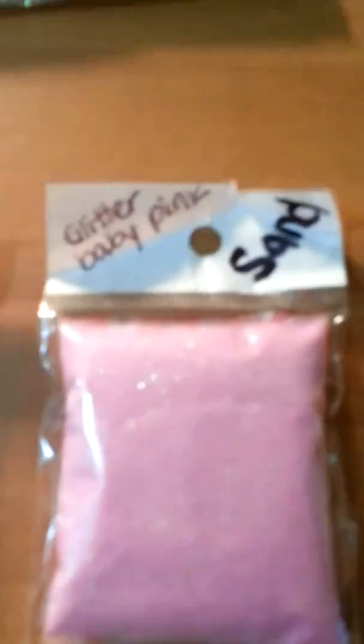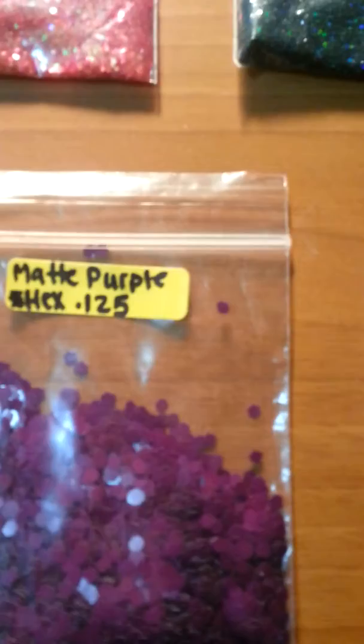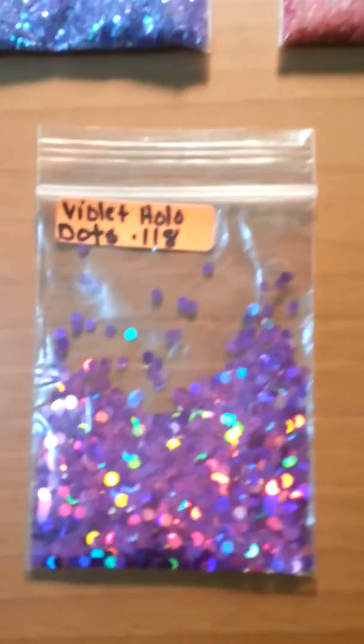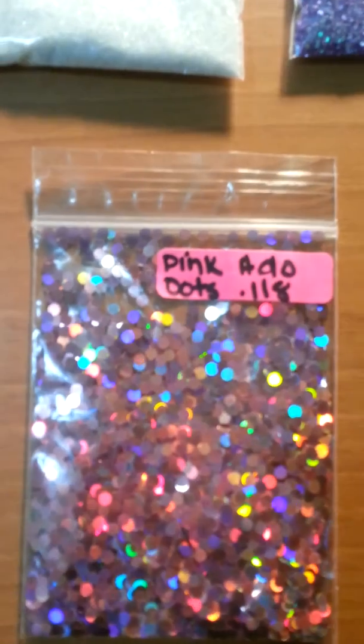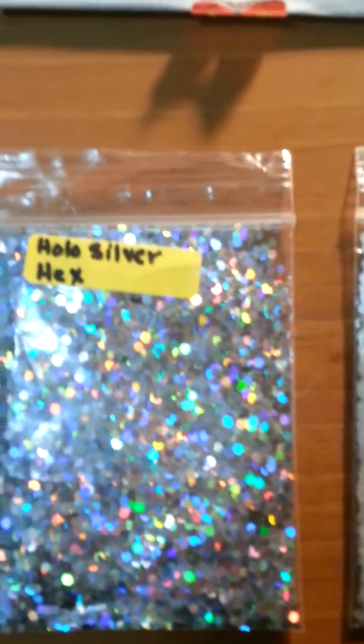Let's go to the sand. Glitter baby pink sand. Bright lime green. And glitter blue. Iridescent hexes. Matte purple hexes. Violet holographic dots. Pink holographic dots. Matte winter white hexes. Holographic hexes.